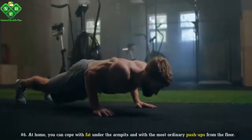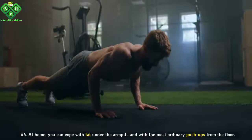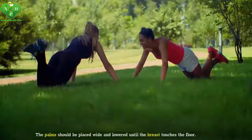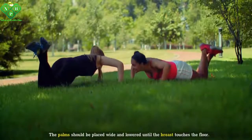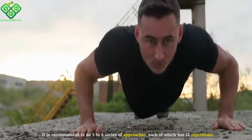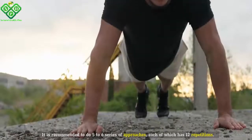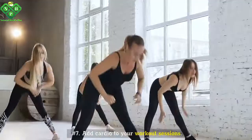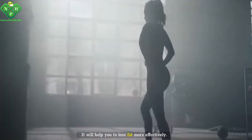Number six: At home, you can cope with fat under the armpits with ordinary push-ups from the floor. The palms should be placed wide and lowered until the breast touches the floor. It is recommended to do five to six series of approaches, each of which has 12 repetitions. Number seven: Add cardio to your workout sessions. It will help you to lose fat more effectively.